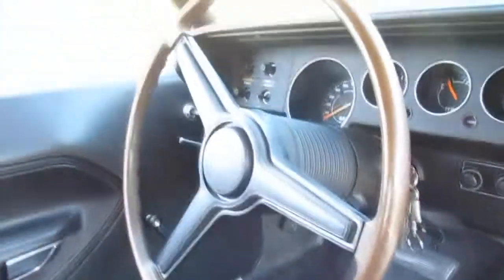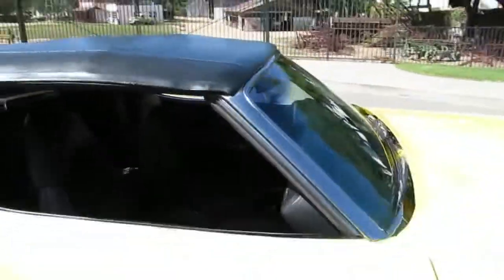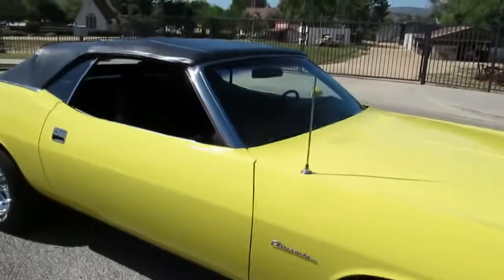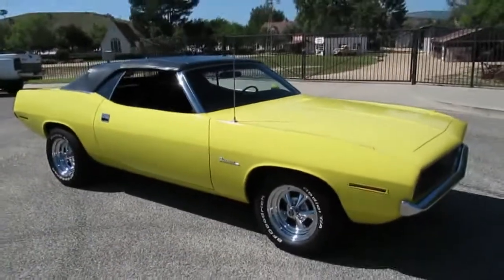Pretty cool, man. Nice car. Great history — records, manuals, all the stuff you want when you get a car this old. And this is a California car. Pretty overall good condition. Paint's very old but it still shines up. Looks pretty good.